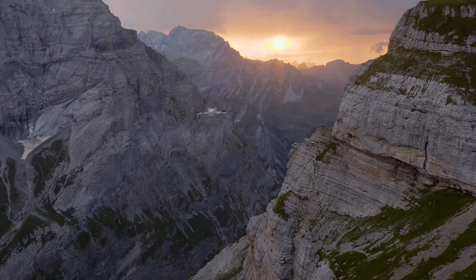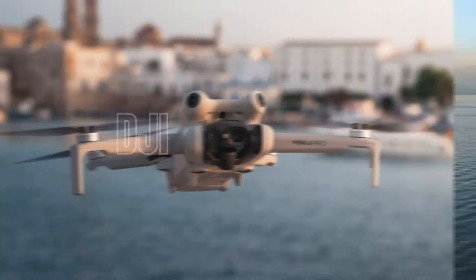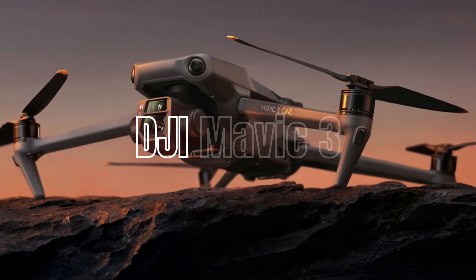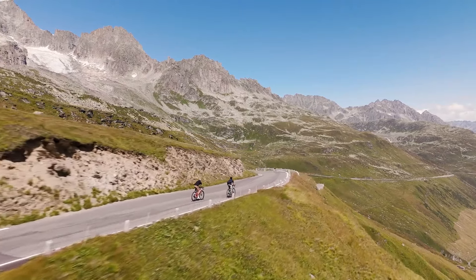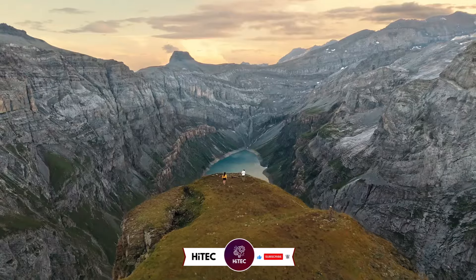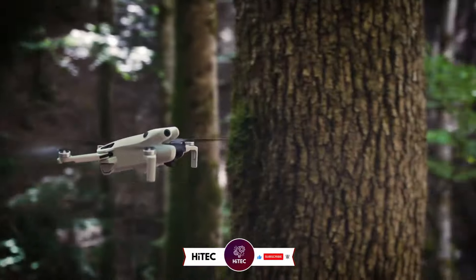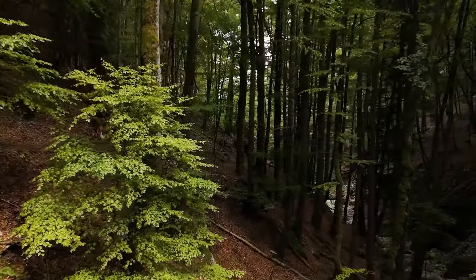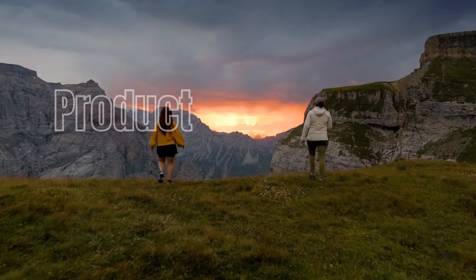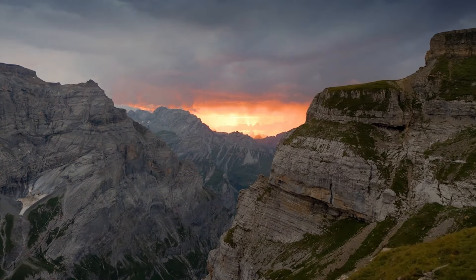Welcome back to Hitech, the ultimate destination for your daily tech fix. We've got an exciting review lineup of DJI Mini 4 Pro vs DJI Mavic 3 that will leave you in awe. If you're new here, don't forget to hit that subscribe button and ring the notification bell. Check out the product links in the description below for easy access to purchase your favorite tech products.